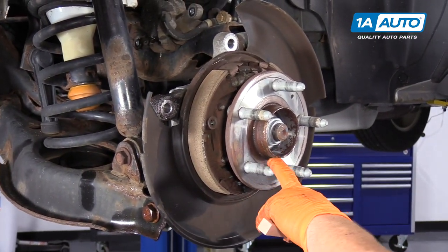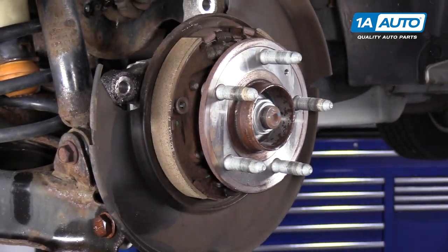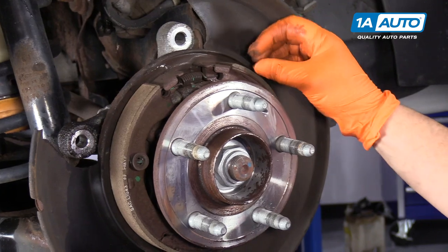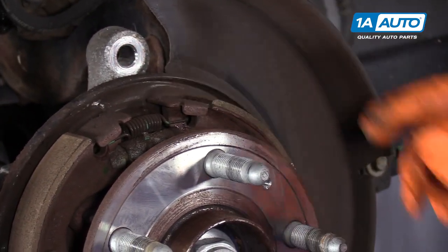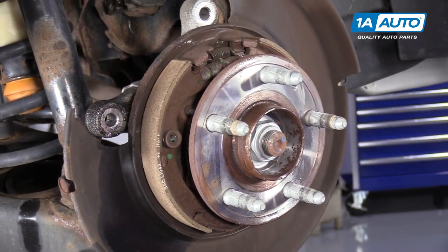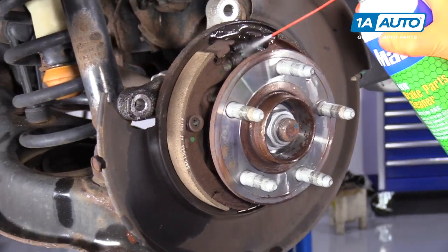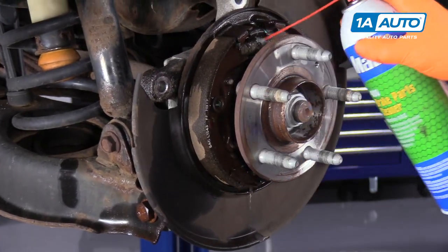While I have the brakes off of my 2012 Equinox, I'm going to give it a quick visual on the emergency brake shoes. We're looking for any chips — sometimes the bonding comes unglued and the shoe actually comes off the metal backing. At that point they'd have to be replaced, but here we're in great shape, so I'll just clean them down with some brake parts cleaner to get rid of the old brake dust that stores in there.